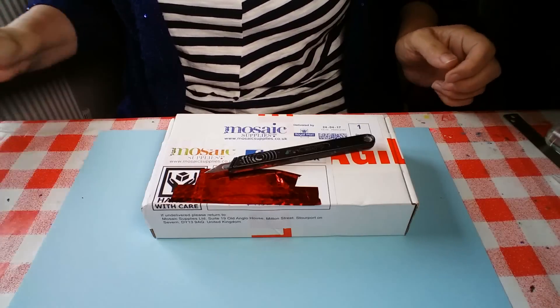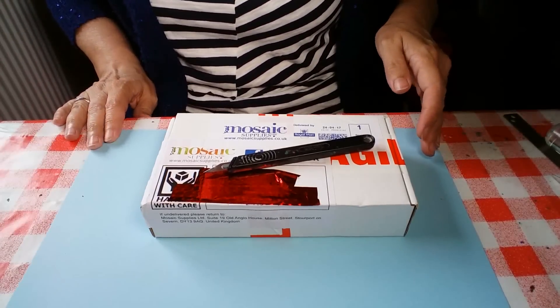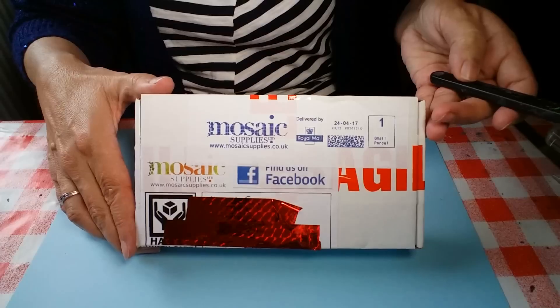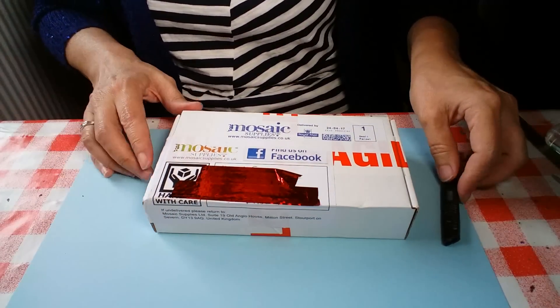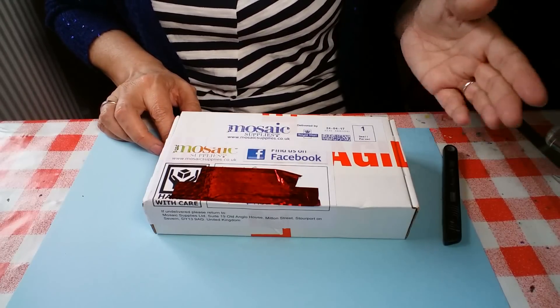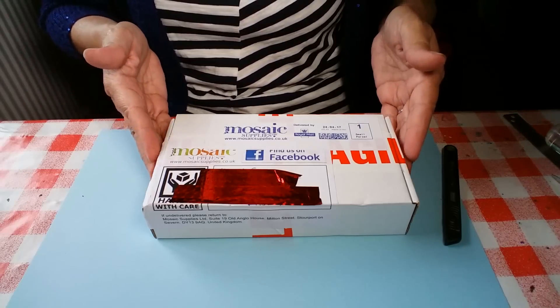Hi everybody and welcome to my Unruly Housewife channel. Today I've got a big surprise which I'm going to open from a company called Mosaic Supplies Limited. They contacted me and said they would like to send me a parcel with some things they think might be useful for polymer claying — it was after I did that video where I talked about crossover products, so this is very exciting.